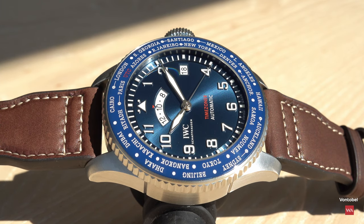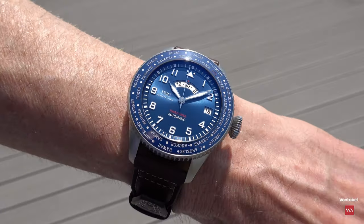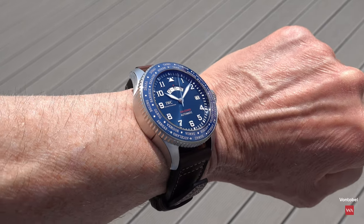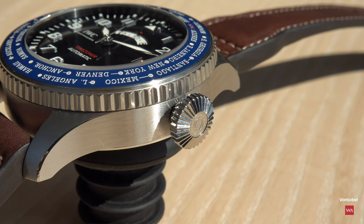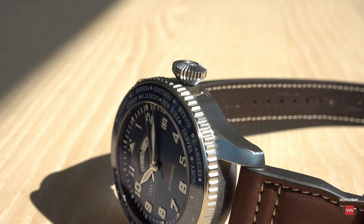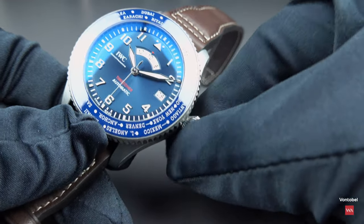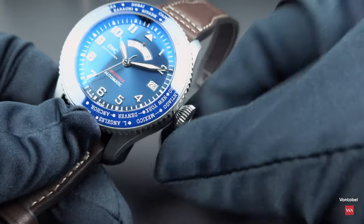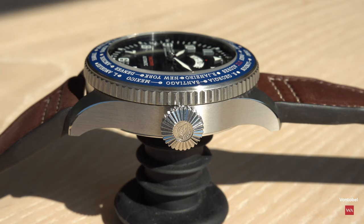My wrist is 17 centimeters and it fitted well. It is a big watch, it is a thick watch, but it still looks nice. It's a statement — it's a pilot's watch with the typical large IWC crown. This crown is designed so that with gloves you have perfect grip due to the surface structure. That was likely the intention, as pilots wearing gloves needed to handle their watches with their equipment.